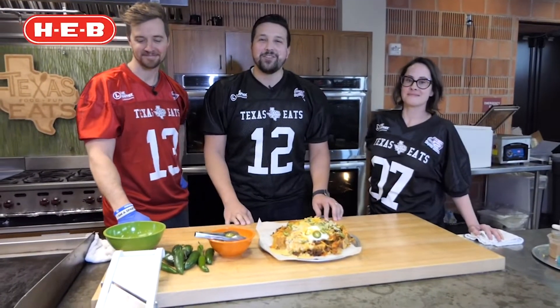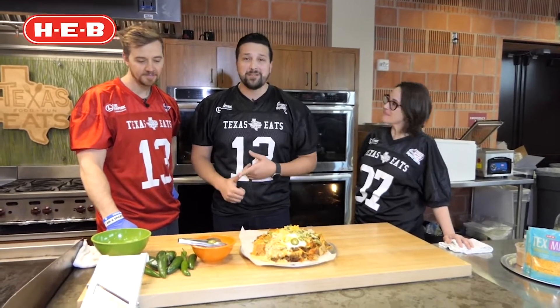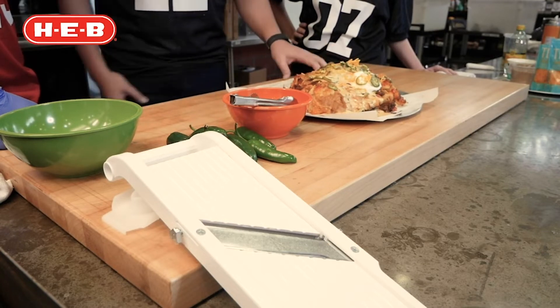Now it's time to make our pile-high nachos with Scott and Charlotte. First, Scott's gonna show us how to make some pickled serranos and jalapenos, and later Charlotte's gonna show us how to stack it up and create this beautiful masterpiece. So Scott, what's the first thing we do?